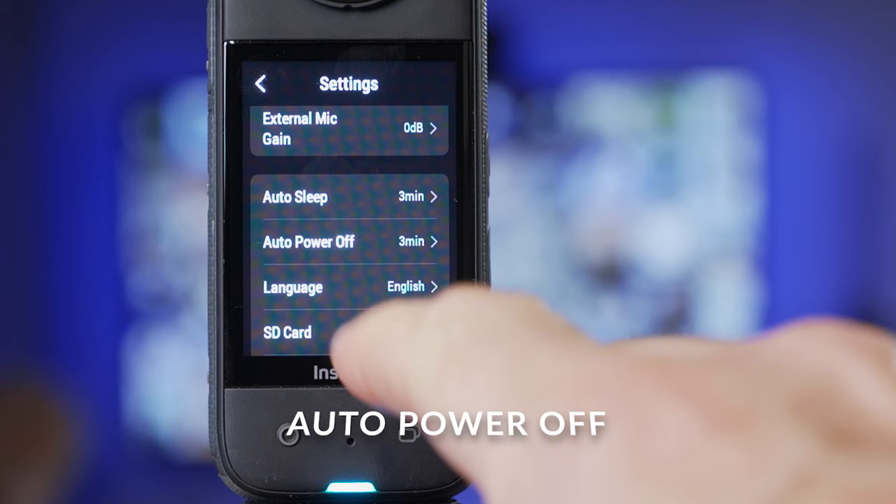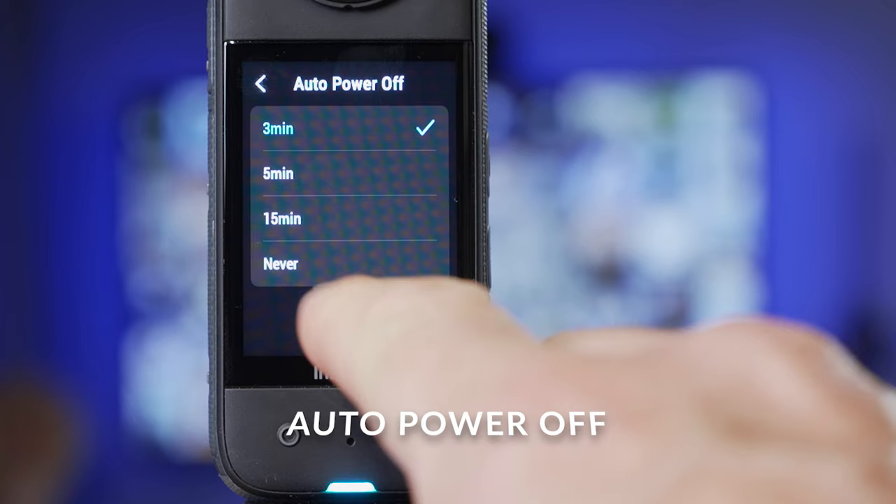Auto power off I change to 15 minutes. Any shorter and it can be annoying if your camera keeps turning off and you have to turn it on again every time you want to shoot. Setting it to 15 minutes will cover you if you forget to turn the camera off, and it won't completely kill the battery.